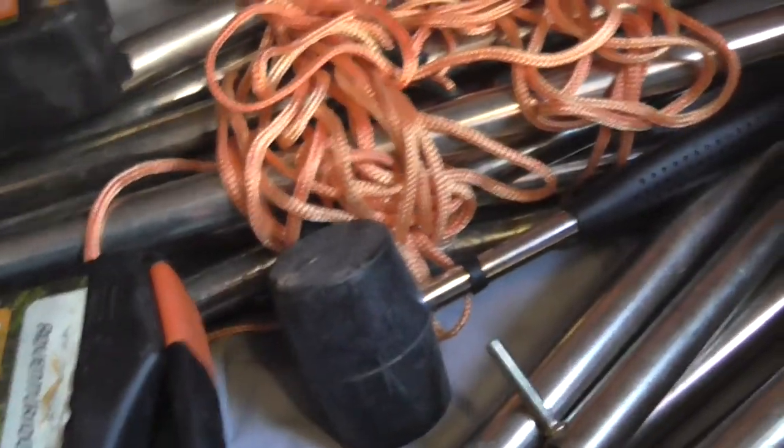Under this bunk there's the full awning that's coming with the caravan — full awning, a couple of boxes of pegs, the poles, and a little mallet for knocking the pegs in. Full awning under this side. Loads of storage again under this side and under here.